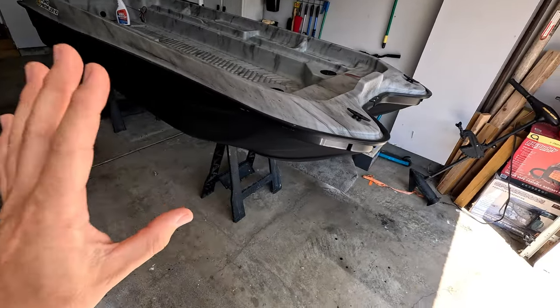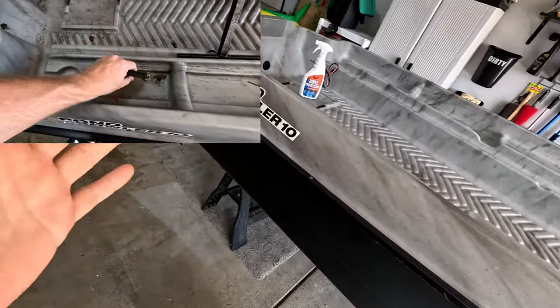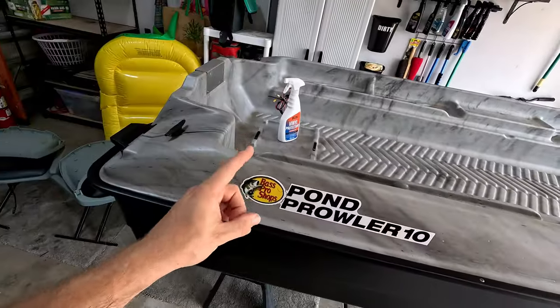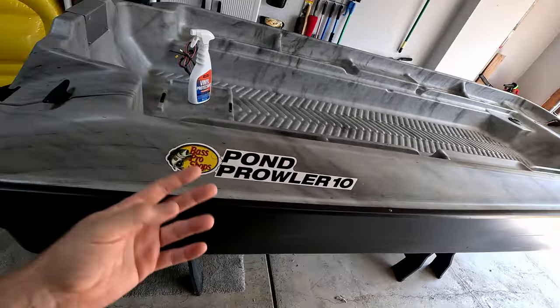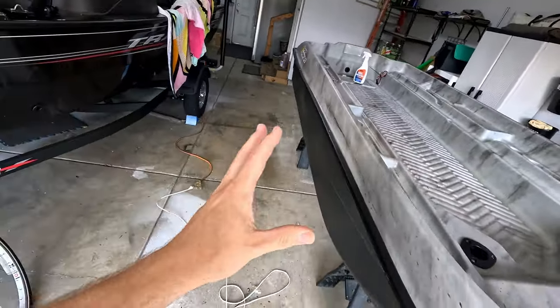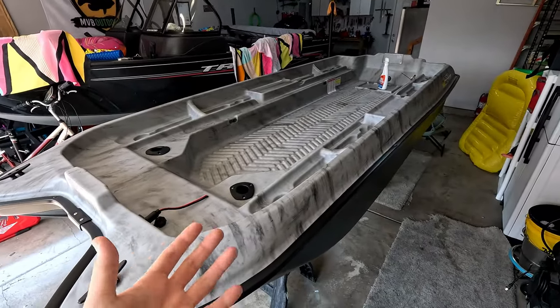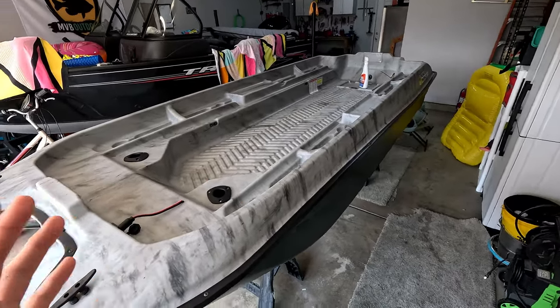And with that, the pond prowler detailing is complete. We've done a complete overhaul of this very caked-on mess of a boat and turned it back to looking absolutely brand new. I'll have links in the description for the products I used and also some alternatives if you want to try other things. Honestly this did such a great job I can highly recommend the Better Boat cleaning products. When we take this out onto the water it's going to stay clean for longer, protected from the sun for longer, and also just look really good. If you found this video helpful don't forget to hit that like button, and if you want to see more videos about the pond prowler don't forget to subscribe. In the next video I'm hoping to take this out, give it a try, and see how I like it — and if I do end up liking it I've got a lot of really great ideas on how to make it even better. Thanks for watching.